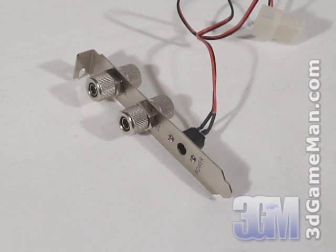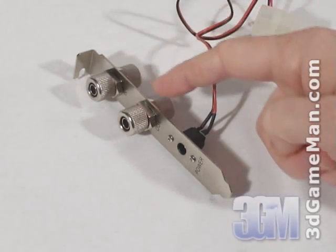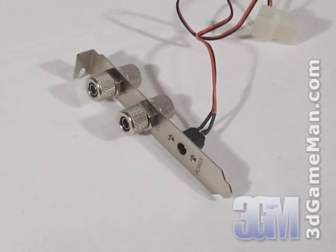With most I.O. brackets the tubes just pass through it, and in some cases the tubes can be cut or damaged which could cause a leak. This I.O. bracket is different because it has quick connect fittings for the tubes that ensure no leaks.